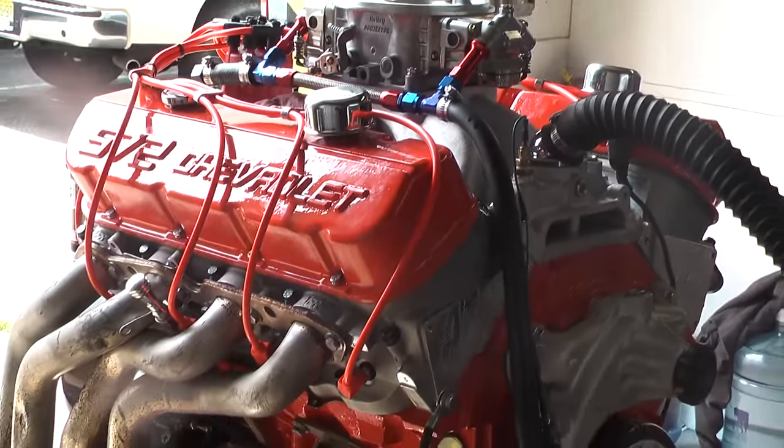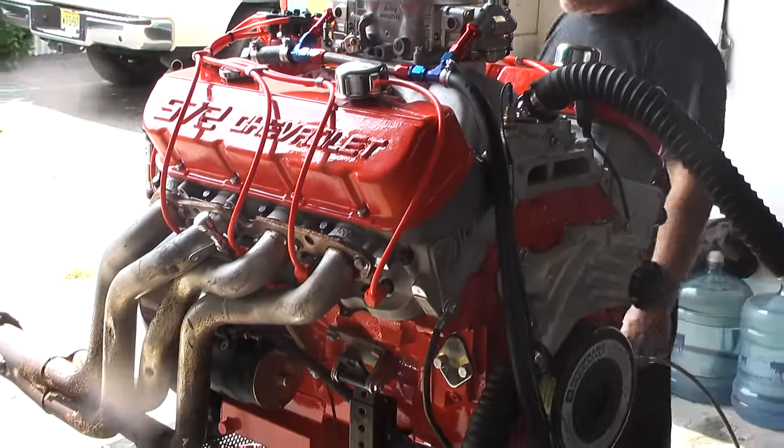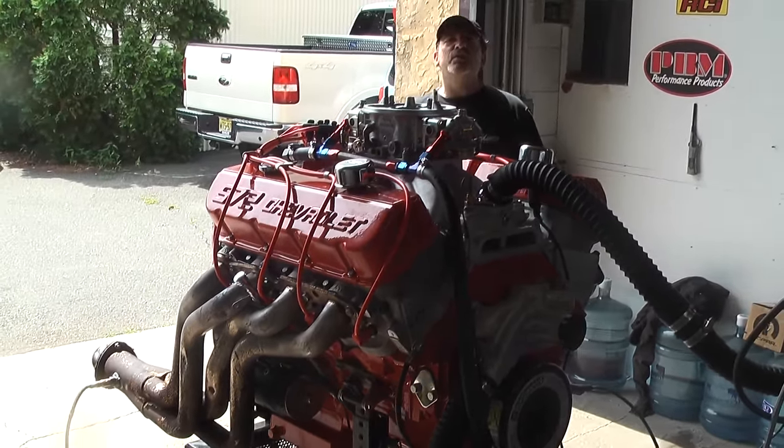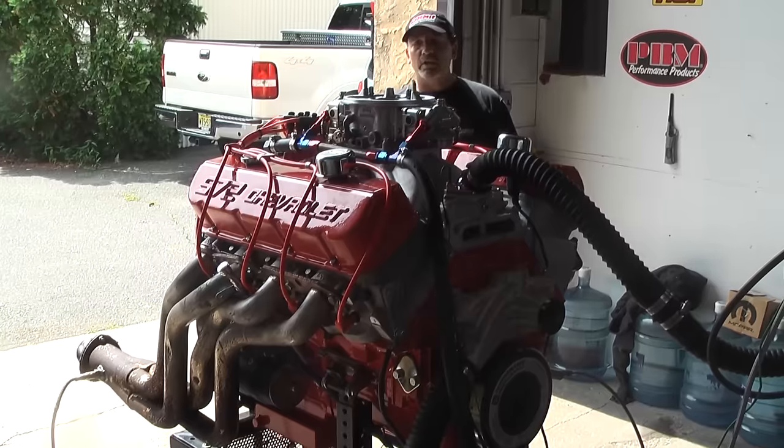You know this ain't no small motor. We're running AFR heads on this. It's got a huge mechanical roller cam in here, and we've got this all set up to run for the street.